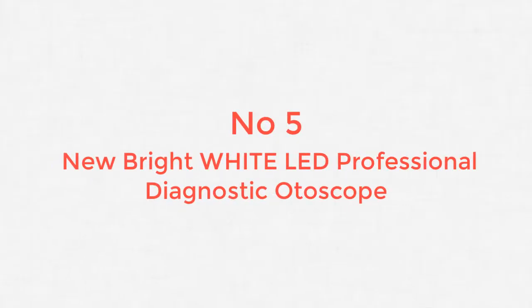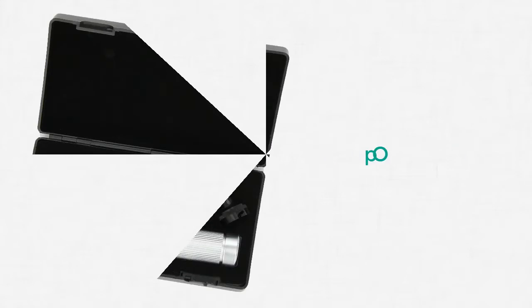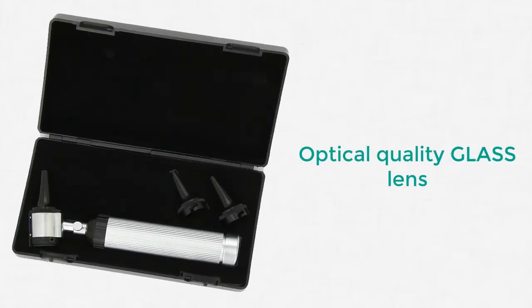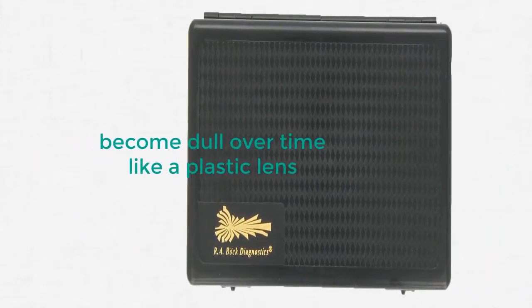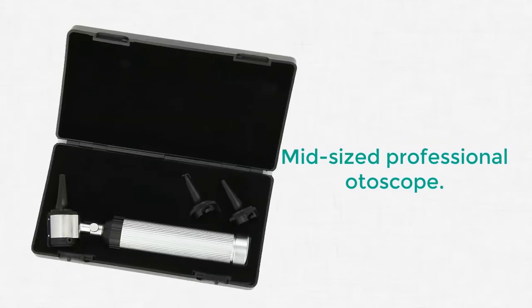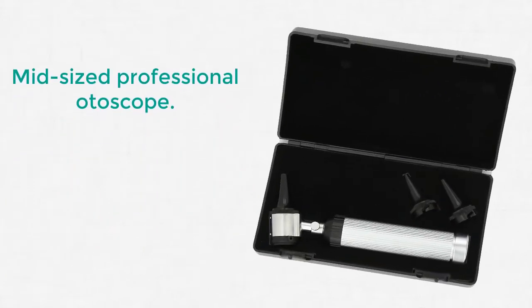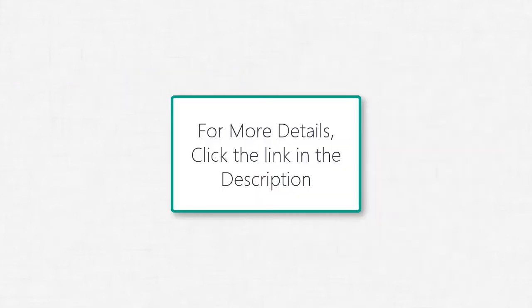Number 5: New Bright White LED Professional Diagnostic Otoscope. This unit is brand new and the latest model from the manufacturer, R.A.B.O.C. Diagnostics. It is of chrome plate brass construction, which is very durable. The handle uses 2C alkaline batteries, not included. For more details, click the link in the description.